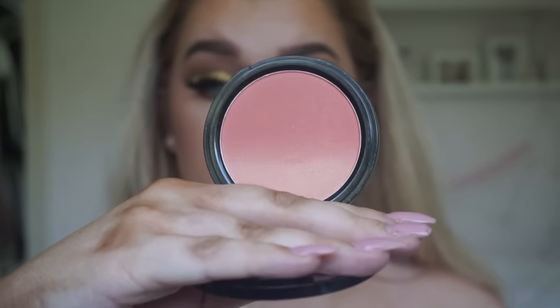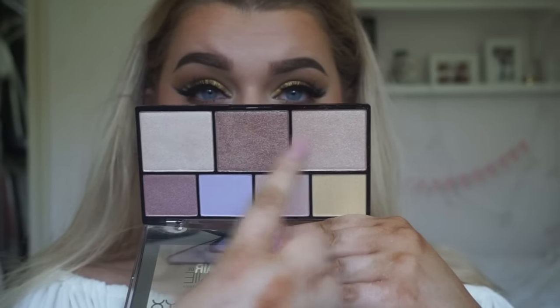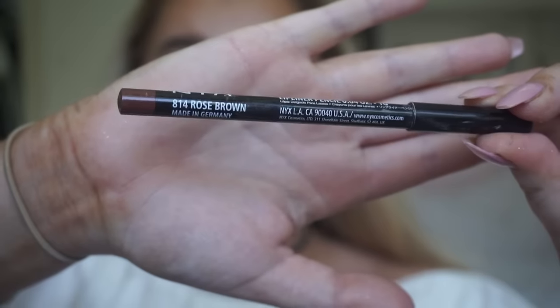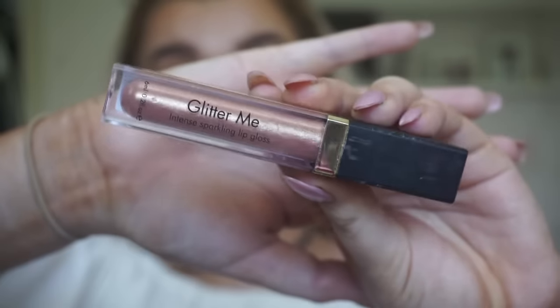For blusher I'm using this Strictly Chic Ombre Blusher from NYX — it has such a gorgeous peachy undertone so I thought it tied in really nicely as we're sticking to quite warm shades. Then using this Strobe of Genius palette from NYX on a Morphe brush to highlight with — I hadn't seen this palette before and I'm obsessed, it is one of my new favourite things to highlight with. For the lips I'm using NYX Rose Brown Lip Liner, Myth from MAC, and then this Glitter Gloss from Sleek. And this is the finished makeup look.